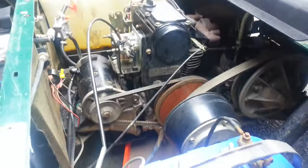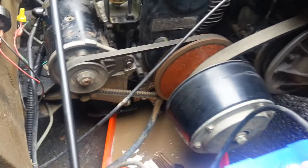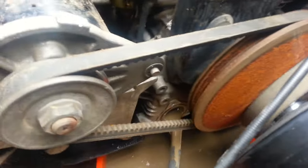This quick video is how to change the oil in your 295cc cart. This one sat for a long time and was seized.